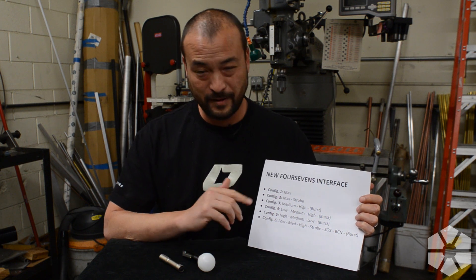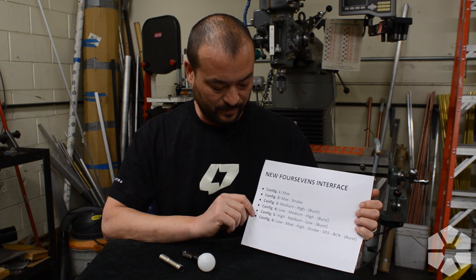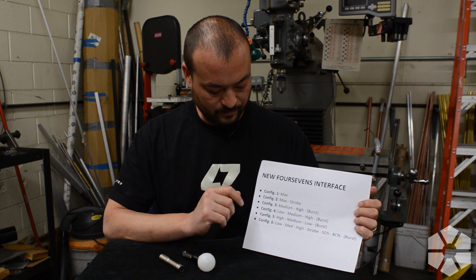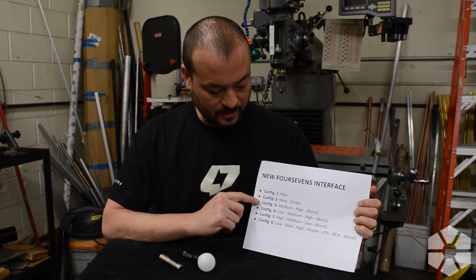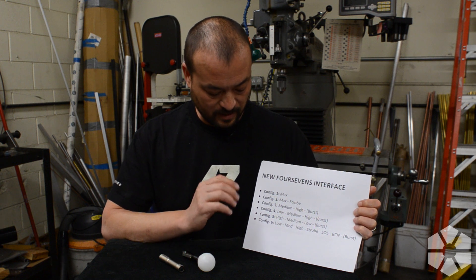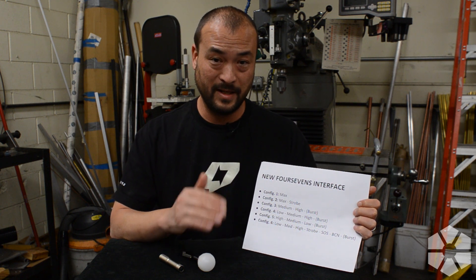Configuration three and four I consider the normal configurations. Configuration three gives you medium, high, and then maximum. Configuration four gives you low, medium, high, and maximum. In this setup, low is actually moonlight mode.